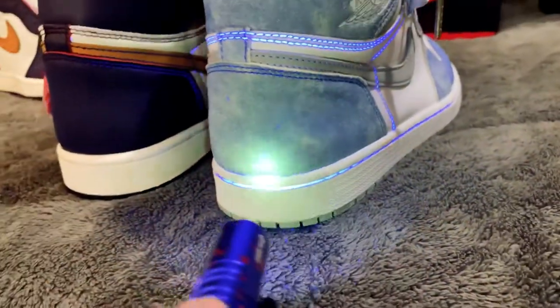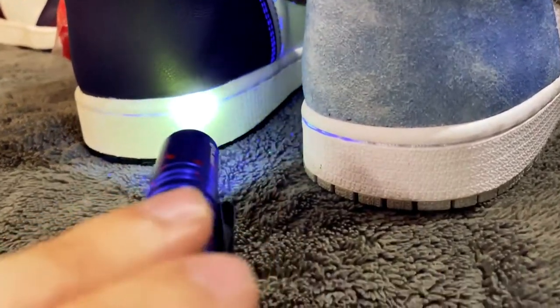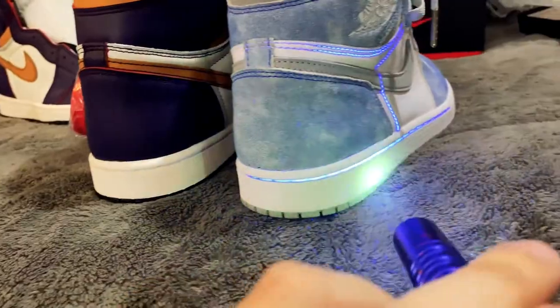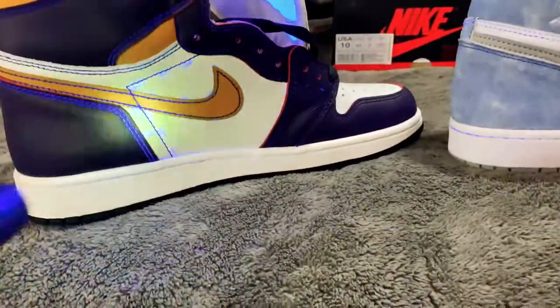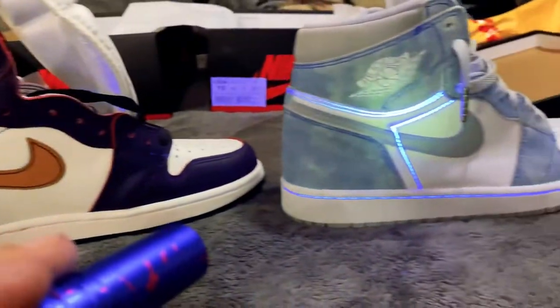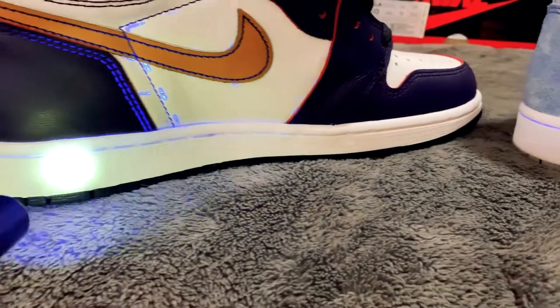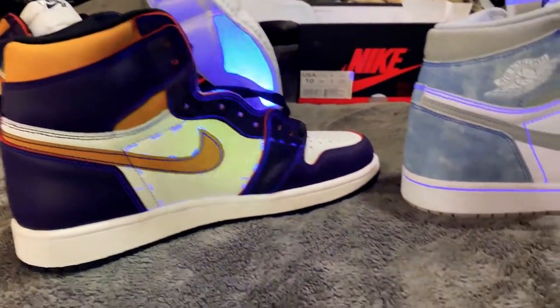I just noticed — none of the stitching on the replica lights up under UV. On the retail, the stitching does light up. So that's another difference.